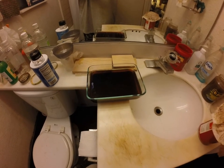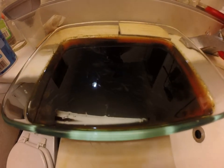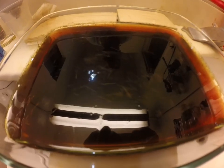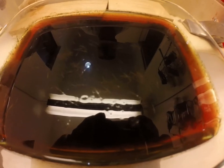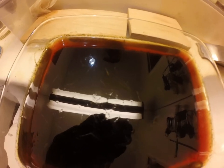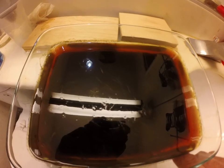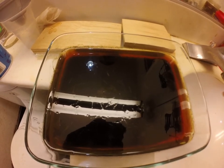Alright guys, I don't have a stand to do a proper time-lapse and I'm not sure how well this is going to show up, but there are absolutely crystals forming in the dish now. It's only been 15-20 minutes. The dish is still kind of warm to the touch — it's not even room temperature yet.